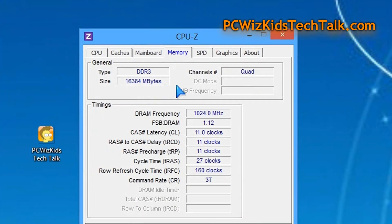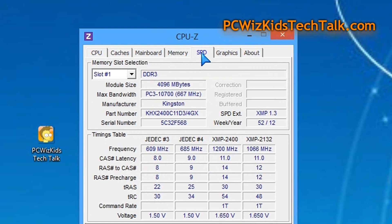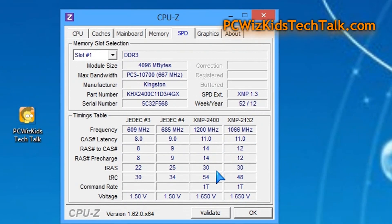I went in and also tinkered a little bit manually, set it up to CL11 all across, and I was able to get 2100 megahertz. But I did prefer to leave it on XMP profile number one in the BIOS, and that gave me the best results. I was very pleased — 1.65 volts, ready to go. Great for overclocking, stable results.